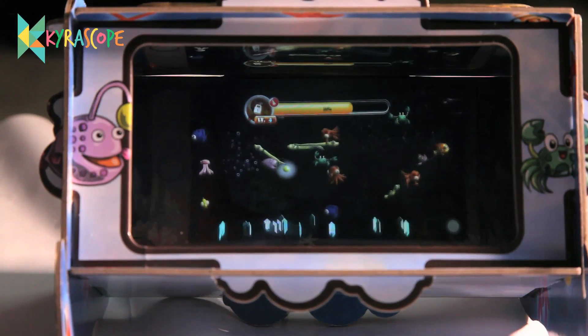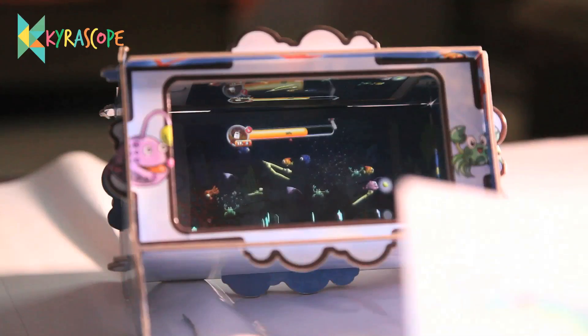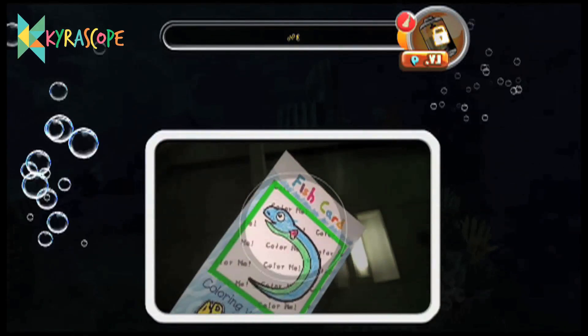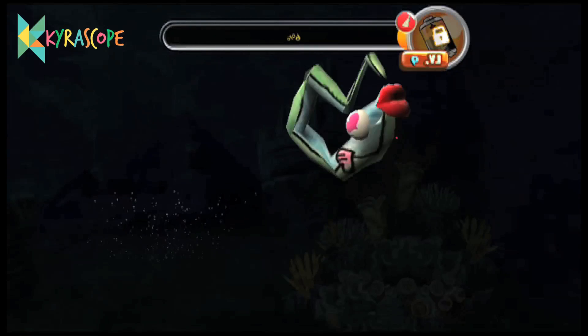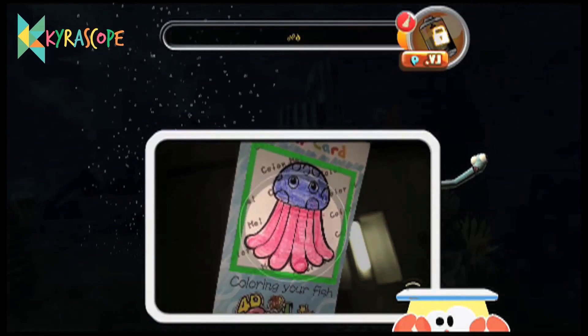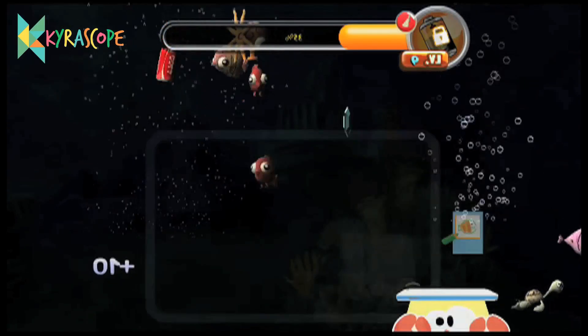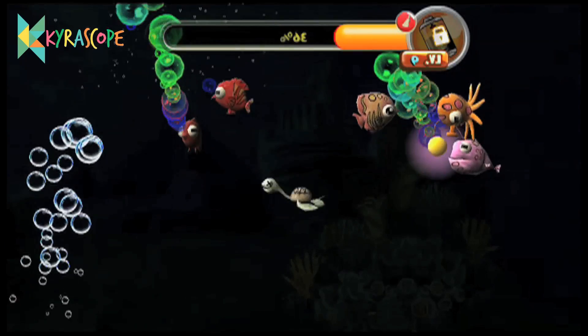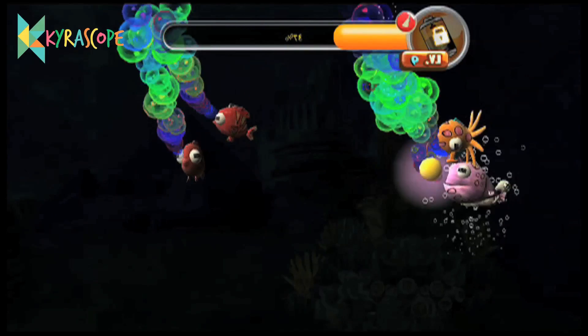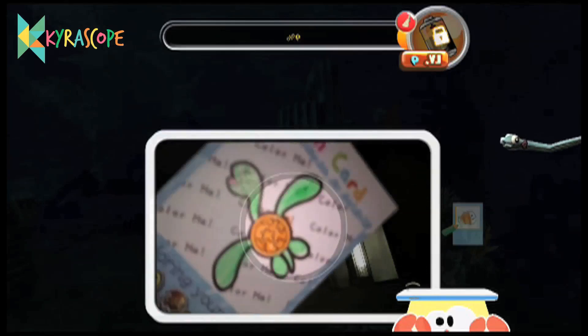Let's color it. These are the colors, let me color it. Let me scan it and show you the magic. Did you see the snake? It is a green snake there. Now let's do another one. This is the food card. Let me show it. Now this is colored. Let me scan it and show you the magic.